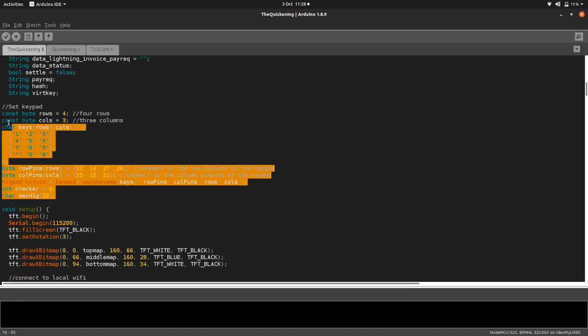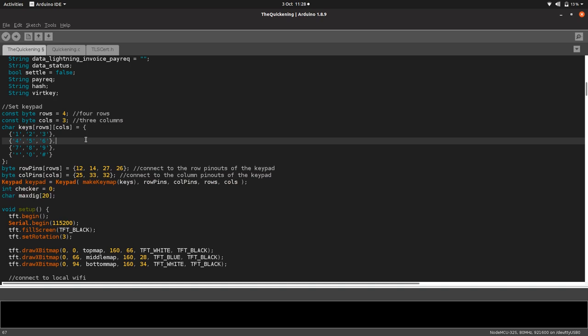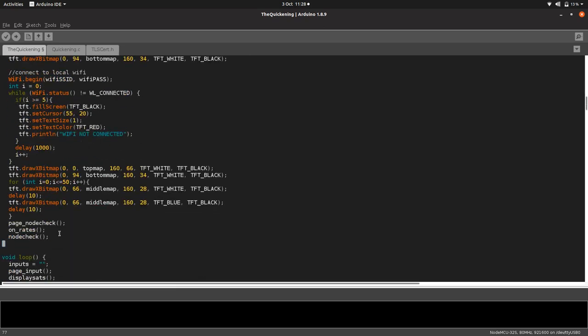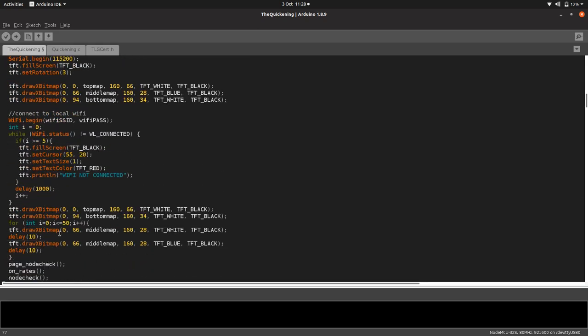We've got some variables and things to set up the keypad. Every Arduino project has a setup function. All this code is going to run on startup — basically it turns the screen on, displays our splash image, and checks to make sure the WiFi is connected. If it times out after five seconds, you'll get a little error saying WiFi not connected.